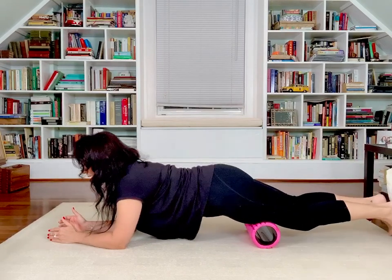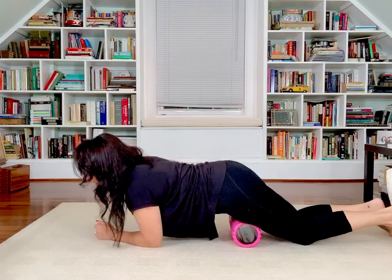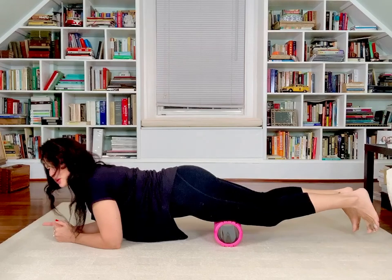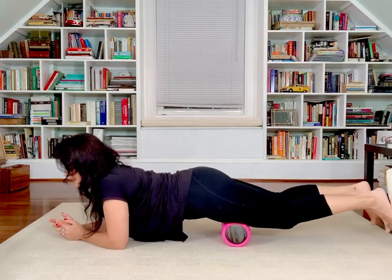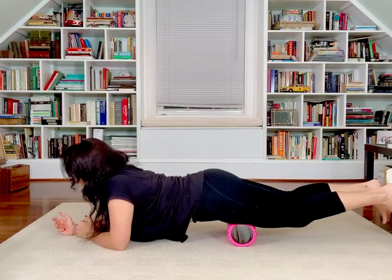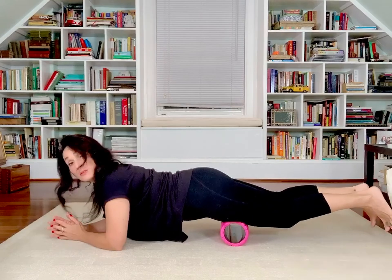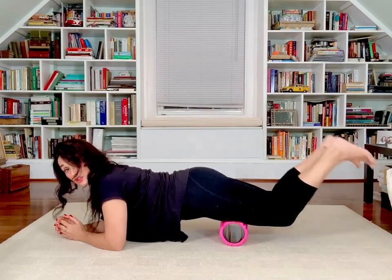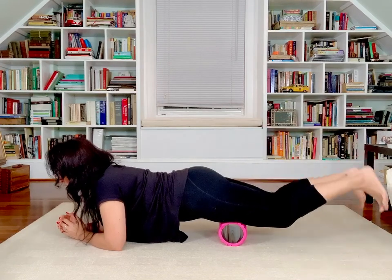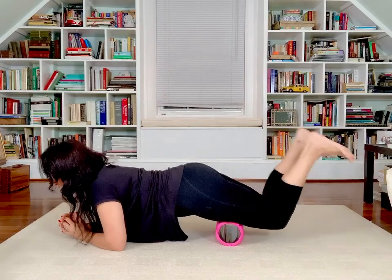Great work. I'm actually going to put my knees down and bring it up. Five — right here is one that people complain about a lot. A lot of tightness, and that's because we sit down a lot. Four, three, two, and one. Let's stop right there in flexion and extension — flexion and extension for one, two, three, four, and five.